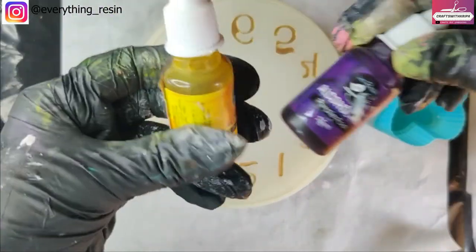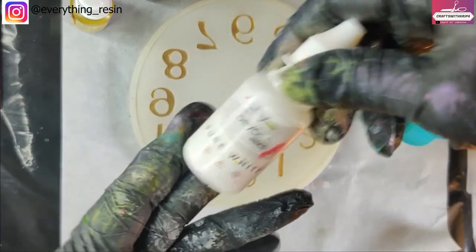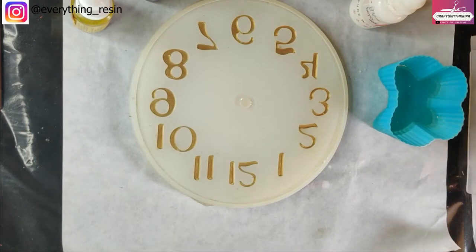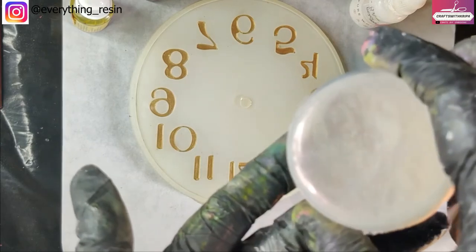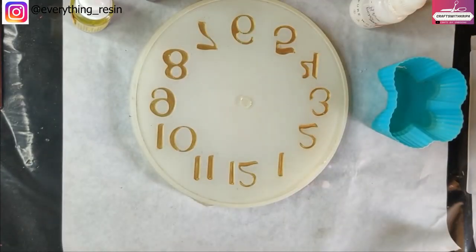Once we get rid of the air bubbles, it's time to drop the alcohol inks. I will not be using the opaque white — I'll be using the white sinker alcohol ink, the one used to create the petri effect. I'm using the one from Bördnings, it's really good. Along with the white ink, I'll also be using a little bit of iridescent pink powder.